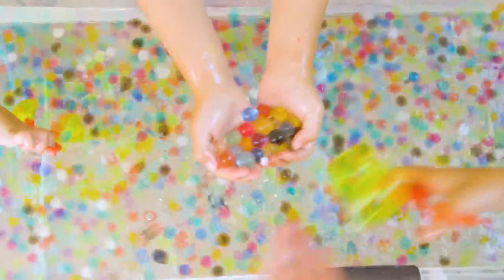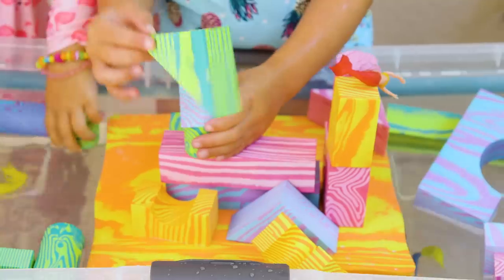Hey guys! So it's our hottest week of the summer yet, so we decided to try some new ways of playing with our water table with Tess's cousins, and here were their three favorites.